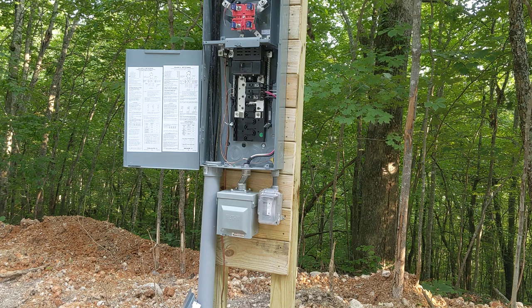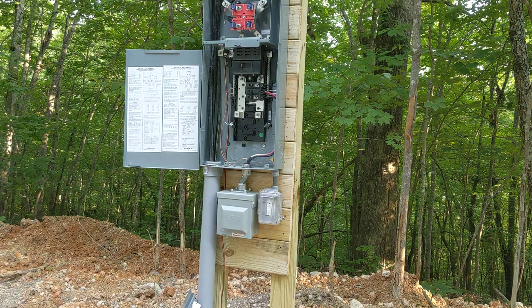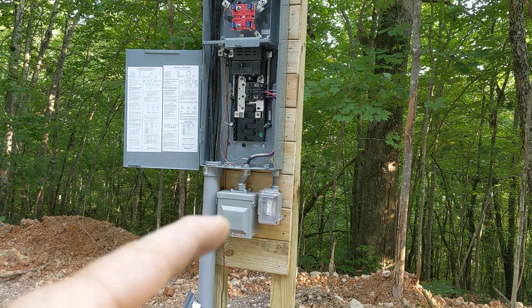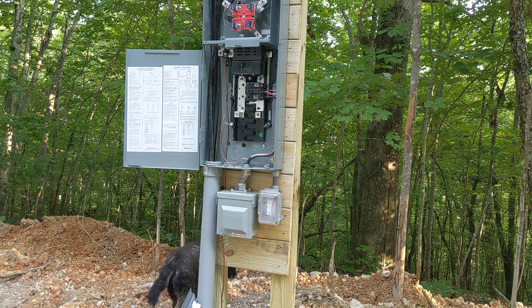We've got a 50-amp service plug here, and then a 20-amp GFI over here. For the 50-amp, I used 6-AWG wire, 6-3. For the 20-amp, I used 12-gauge wire. Now, our main ground wire is right in here going up and hooked up here. That is a 4-AWG solid copper wire. On these RV hookups, you've got to have two 8-foot grounding rods pounded in all the way.